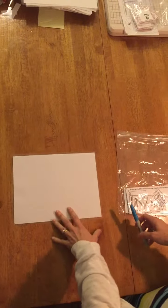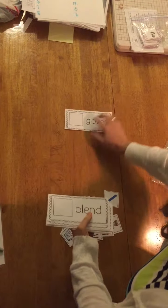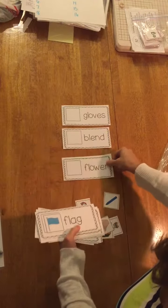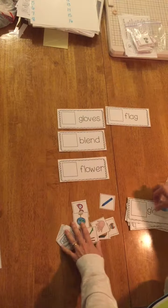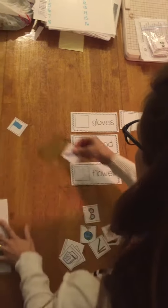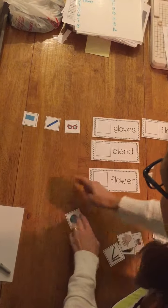The very first thing you're going to do is make sure you're working on the floor or a large surface. So push this stuff out of your way. Get your baggie and take everything out. Put the cards all on one side and make sure you're being nice and organized. Line them up carefully and then all your picture cards are going to go on the other side. Make sure they're facing the right way so you can tell what they are.